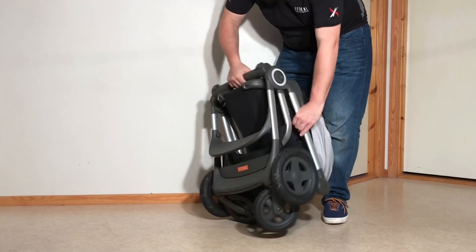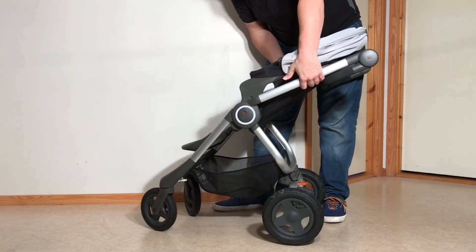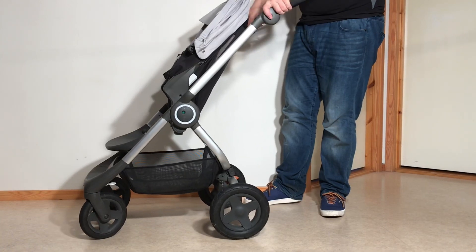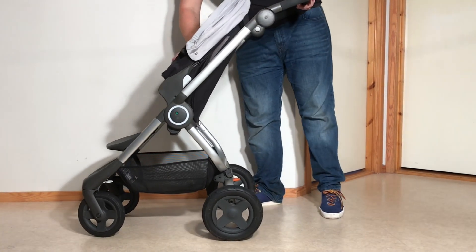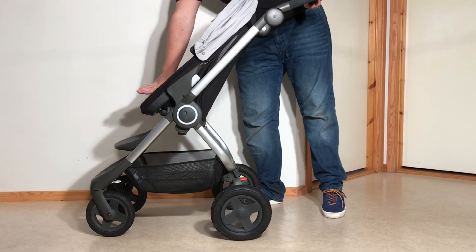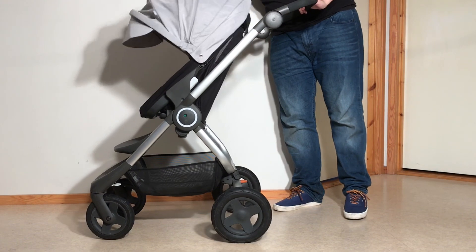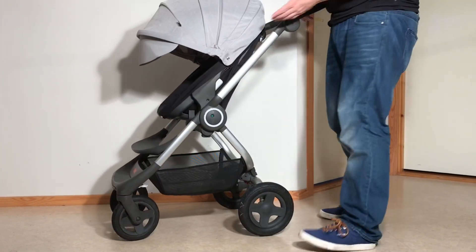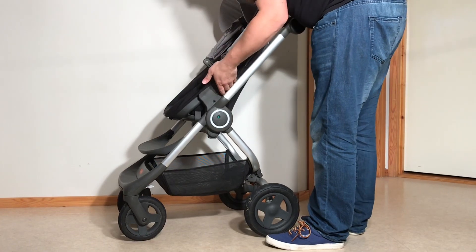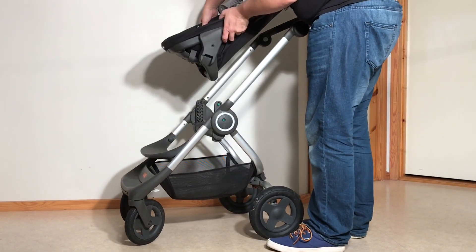If you want it smaller, it's always a little bit smaller and flatter if you remove the seat unit. If you have the seat unit reversed, you do need to remove it in order to fold it at all. To put it back upright it's just a matter of pushing it right back into place. To remove the seat unit whether it's facing forwards or backwards, it's just a matter of depressing these two white buttons.